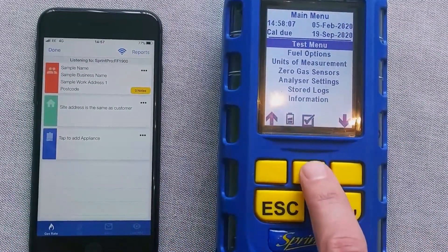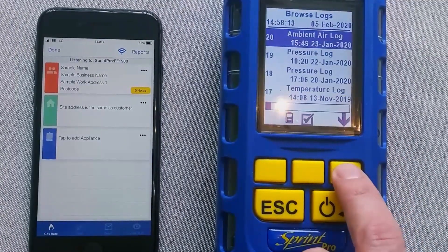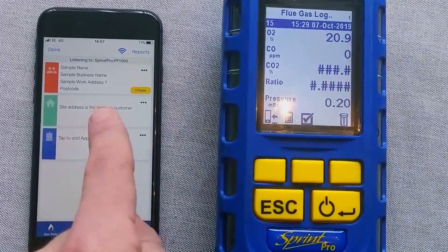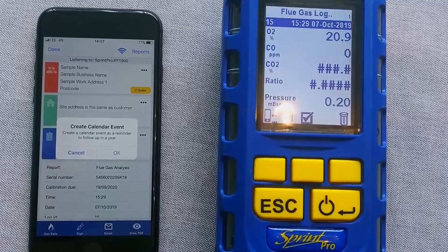So once you're in there, if I go to a stored log, browse all logs, let's do a flue log. As soon as you're in this screen and it's listening, you press the button and across comes the reports.